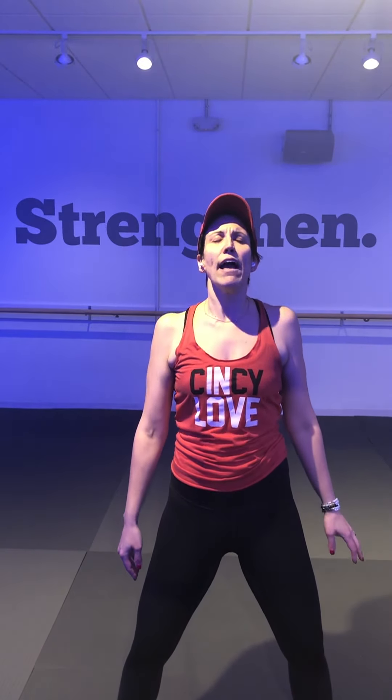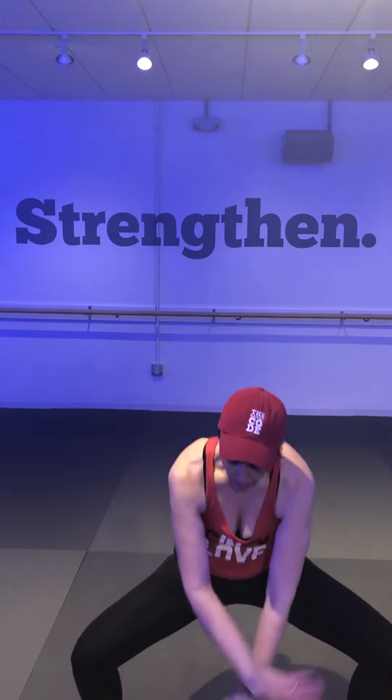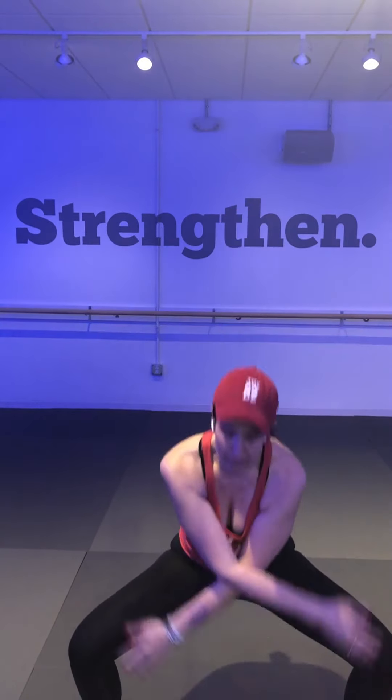Big inhale, roll your shoulders up towards your ears, exhale — let everything go. One more time: big inhale, roll your shoulders up, releasing any tension. Let your shoulders drop down, reaching your arms up overhead with a soft bend, reaching up toward the sky. Exhale at the top, flex your palms, push away anything that doesn't serve you — just let it go. One more time, double bounce to the bottom as we get into our warm-up.